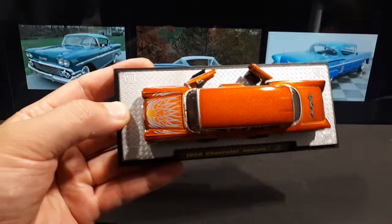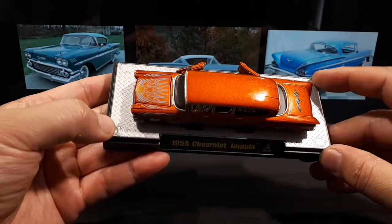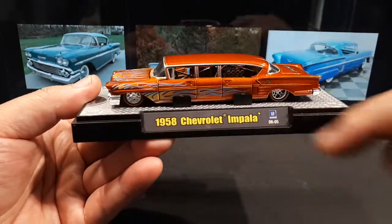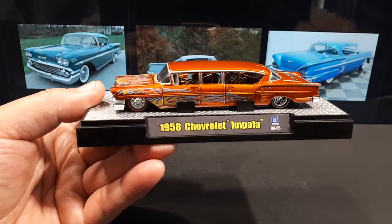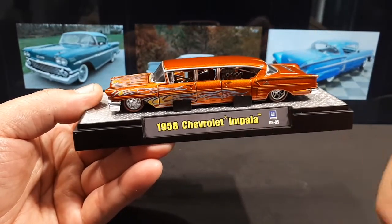It's on this big plinth or base, and it's got the M2 logo on all four corners with a diamond plate pattern. I like that it tells you what the car is. I'm not sure what '0805' means — maybe 2008, number five from that year.